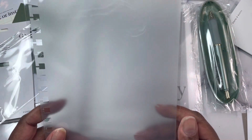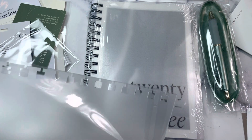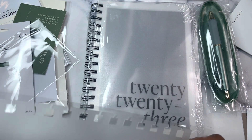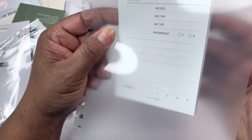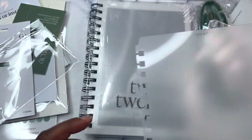Then we have a today dry erase tab divider that pairs with the 2023 spiral bound planner, which was also included. It says 'today' on the top and it is in the color fossil as well. So we have that — and then this is the 2023 spiral planner.